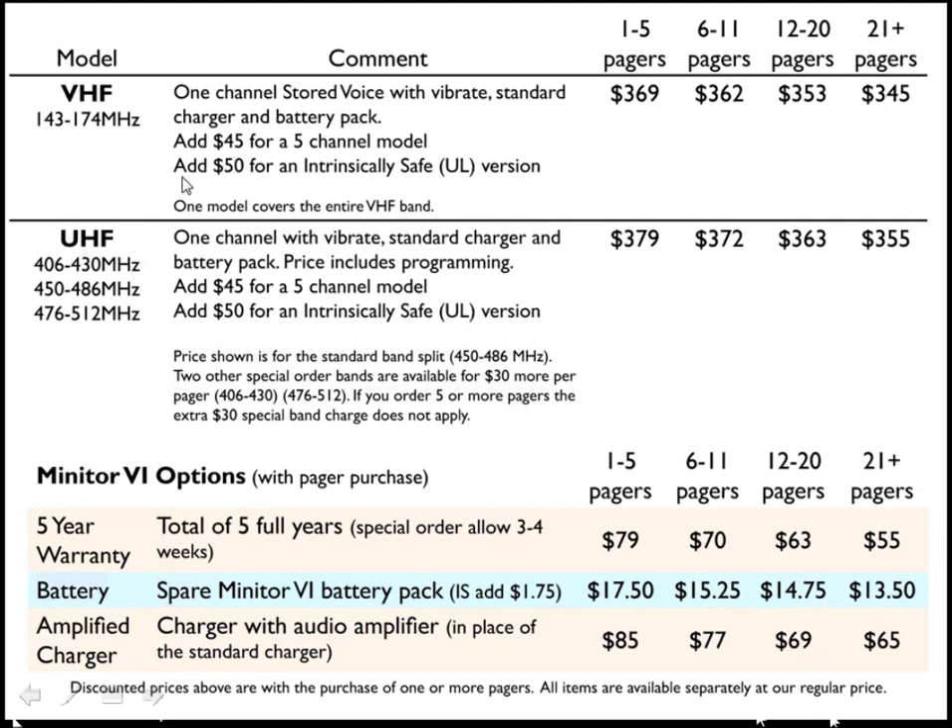There is an intrinsically safe version available for $50 additional. Most users will not need this version, but it is available should you require it. The UHF model has the same pricing structure as the VHF, except it is $10 more than the VHF model.